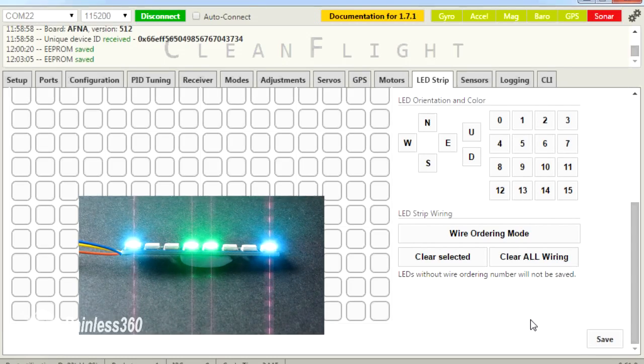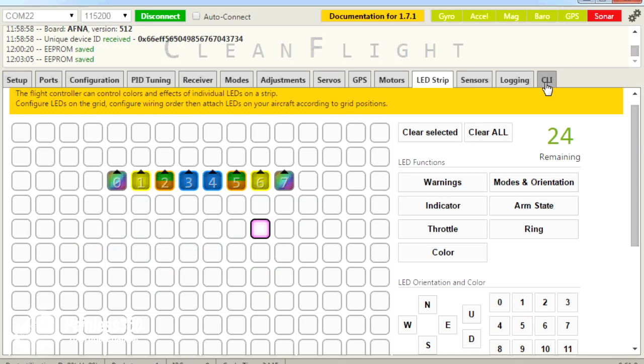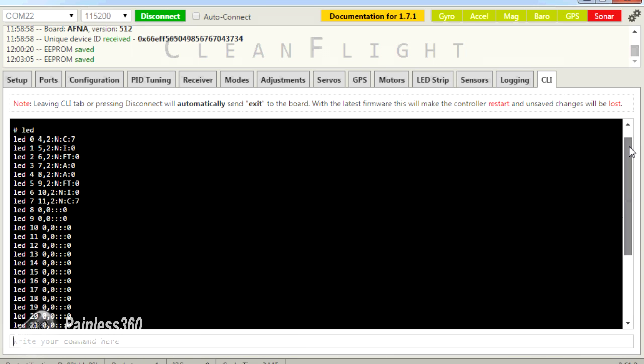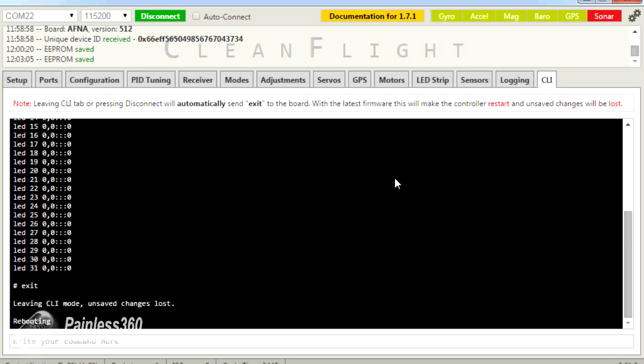I'm happy with that, so I'll save. We now have the LEDs as I have set them. To prove the indicator working — aileron left and aileron right — it flashes. If I arm the board, the middle two go blue. If I disarm, the middle two go green. To check what you've got everything set as, jump into the CLI, type LED and press return, then scroll up to the top. There are the first eight LEDs — zero to seven — that we've configured. This is showing you the numbers we looked at in the slides.